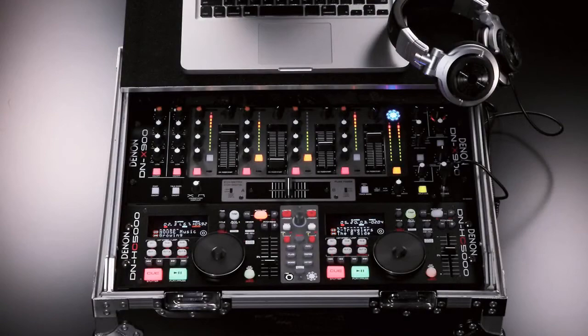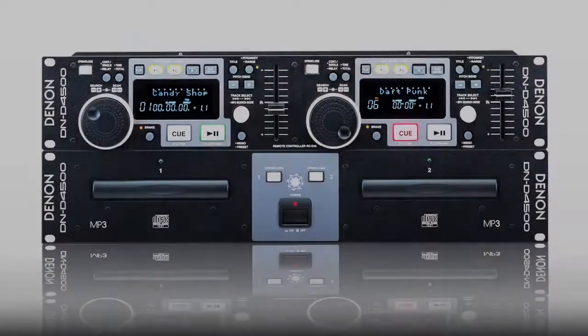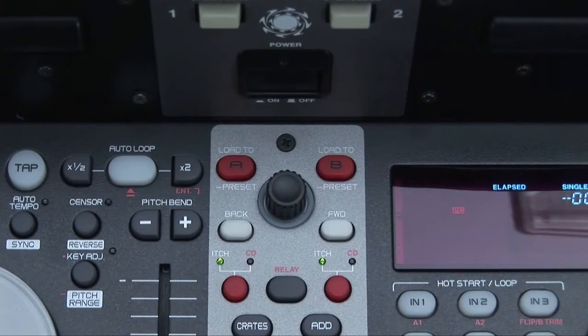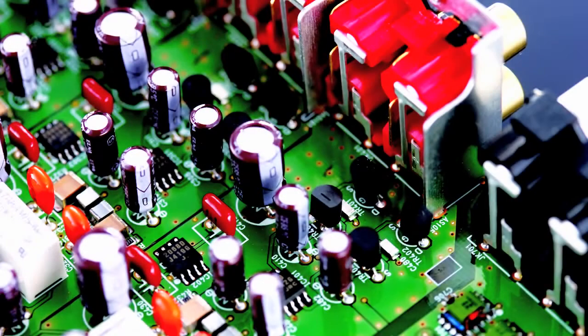Not forgetting their existing customers, the HC5000 controller is also compatible with the DM-4000 and 4500 players. Its simple industry standard layout will be familiar to all mobile DJs who have used dual CD decks. Plus with the 24-bit digital sound card and Burr-Brown DAC converters it provides accurate sound reproduction.